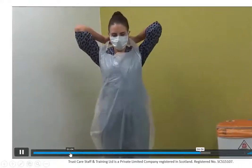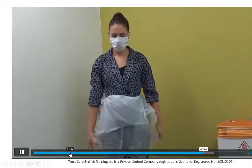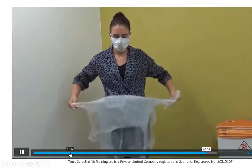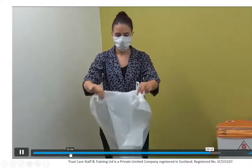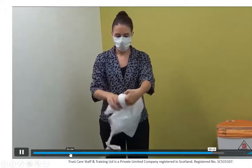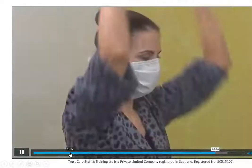You take the apron off next — break it at the neck first. Think of it as a contaminated piece of equipment. Fold it down so you're not touching the outside of it, then take it from the waist and pull it forward. Do not touch the outside of the apron; do everything from the inside. Discard it as healthcare waste.